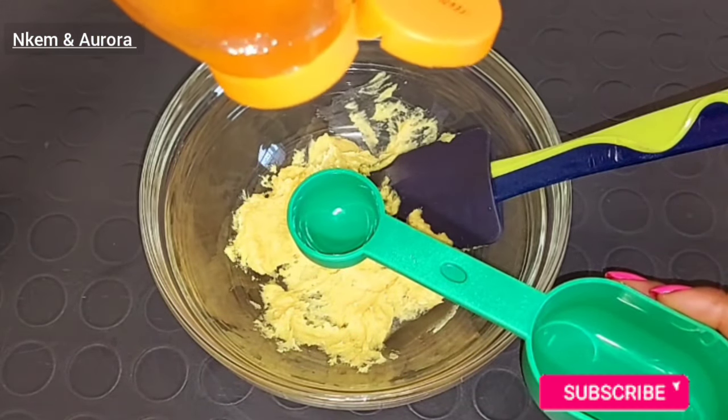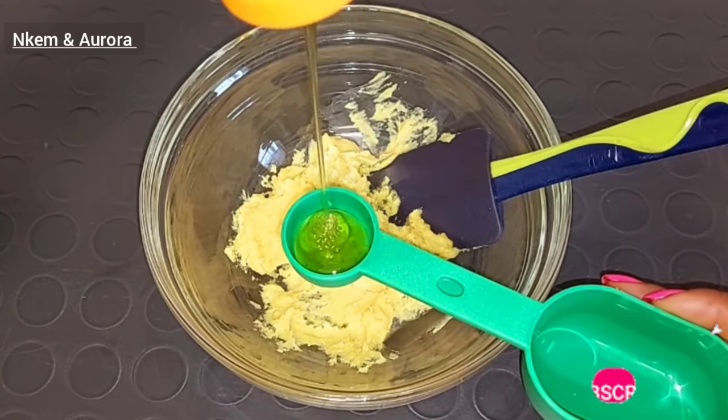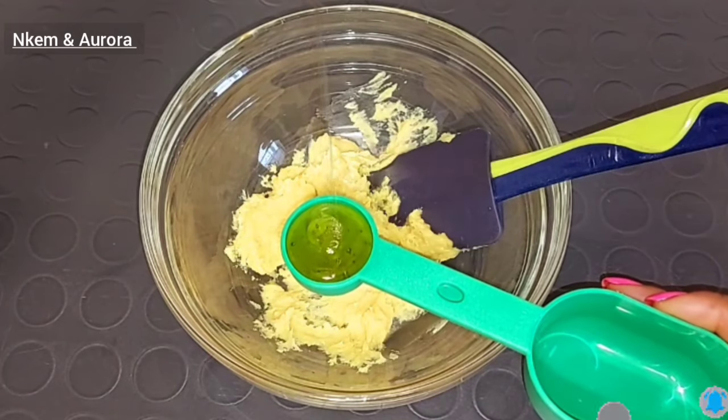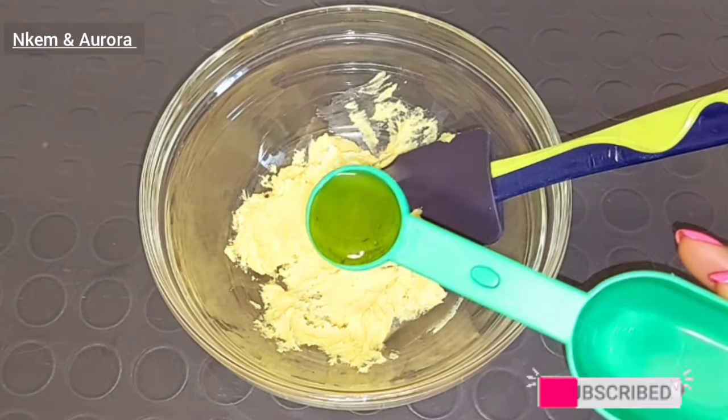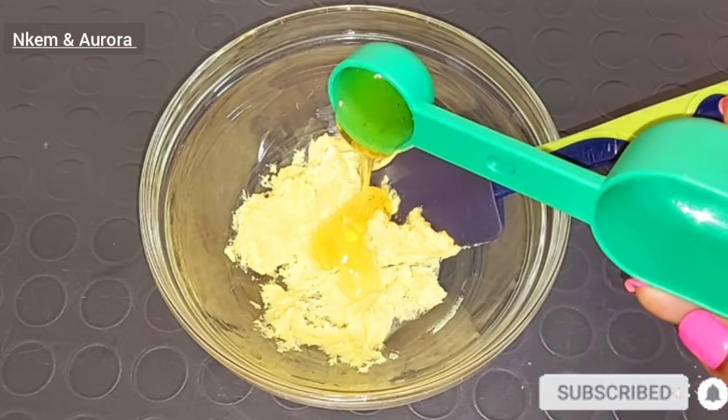Honey is also very good — it helps to moisturize the skin, helps to hydrate the skin, helps to make the skin glow naturally, and helps to get rid of dark spots on the skin, acne, and also breakouts. Honey has so many great benefits when you add it inside of your skincare. I'm going to be adding a spoon of honey inside of the shea butter.